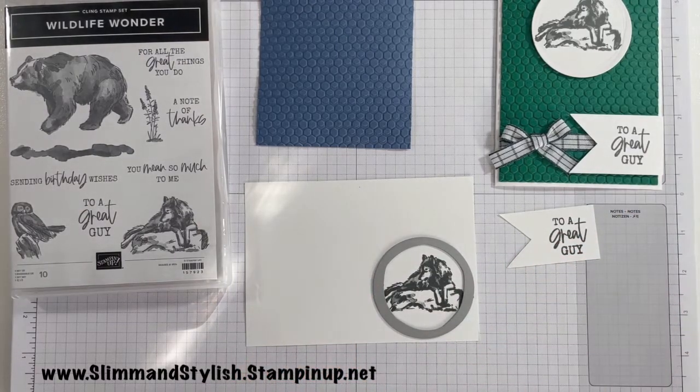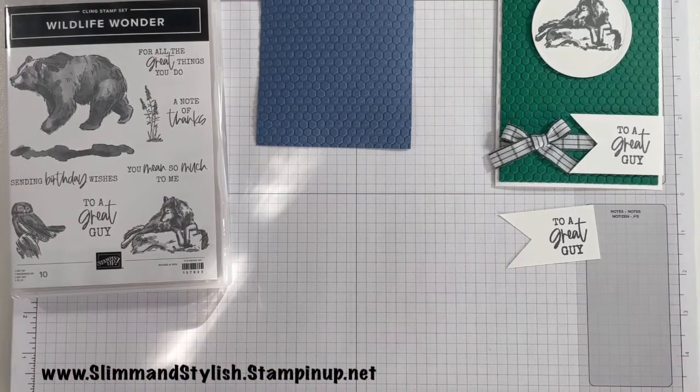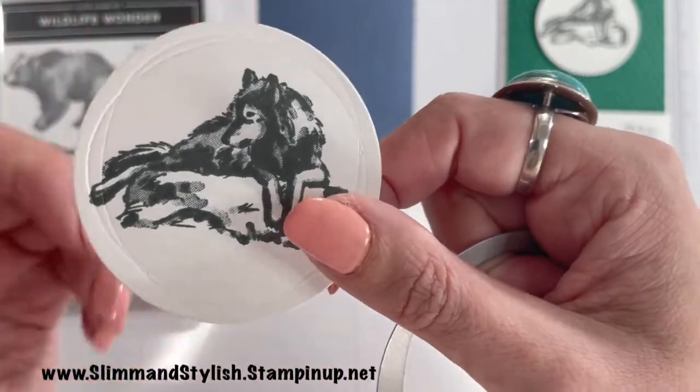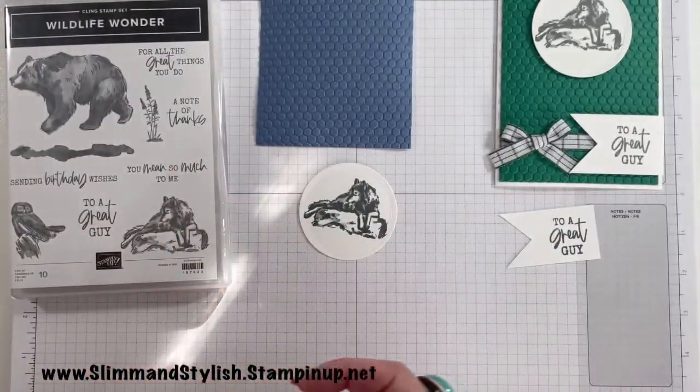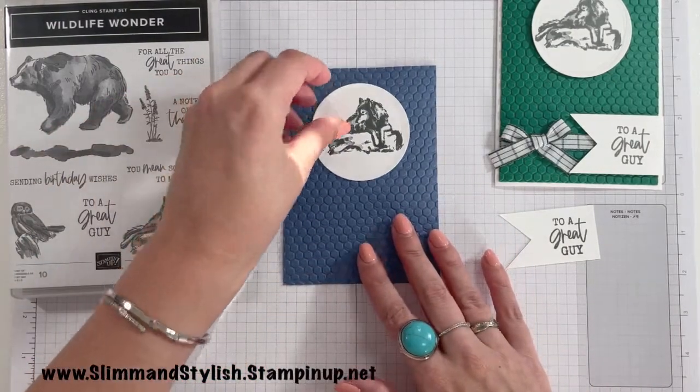I'm going to do it on my Big Shot as well, just because my Big Shot was already out. My mini is just over there, but it will fit in the mini as well. I'm just going to run that through. Can you see? Isn't that beautiful? It's something that from a distance you don't overly see, but as soon as you bring your card close, it's just an added extra dimension to the card, which I love.